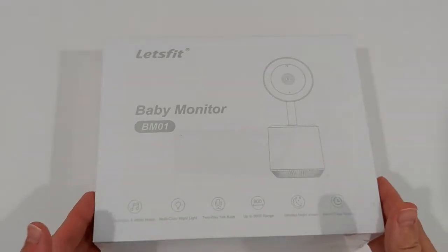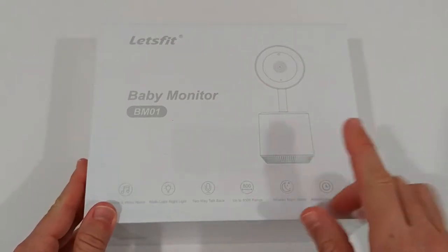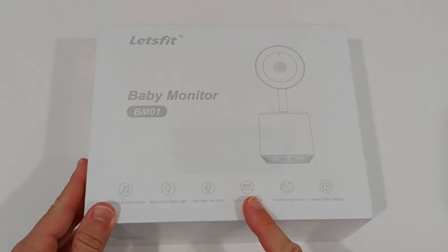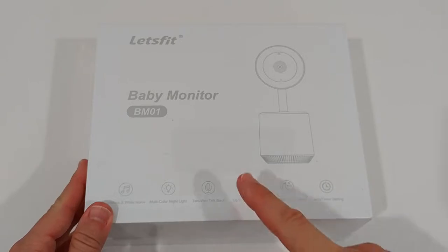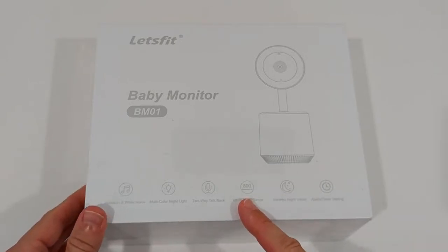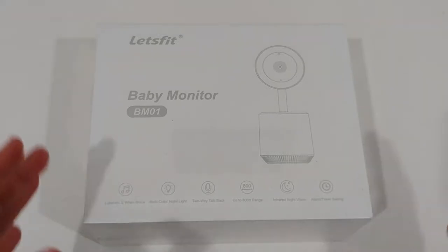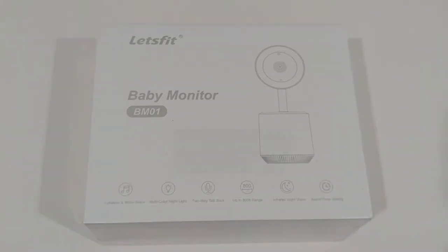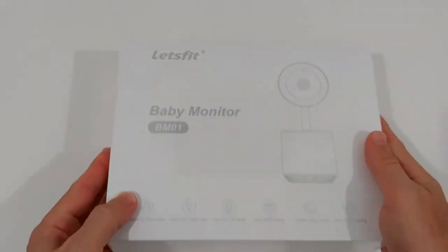The whole thing is rechargeable. The wireless range is one of the most important things — it is 800 feet, which is about 200 to 250 meters, depending a little bit on the area. Here's the whole box with the detailed product description and model information.